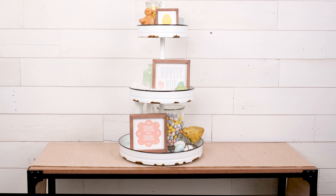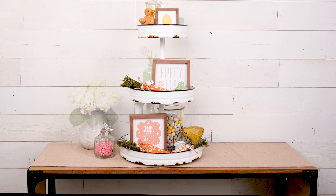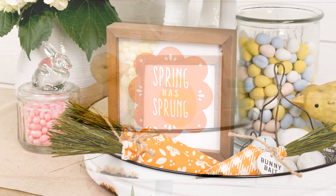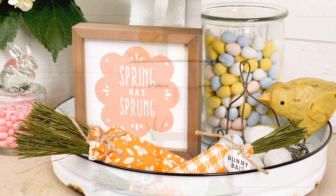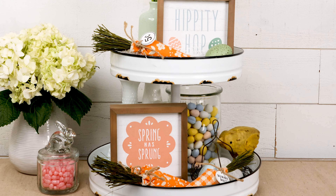The last step to an adorable tiered tray is to add some small accessories near the front. I always recommend grouping things in sets of twos or threes, just like these carrots. And every space needs some fresh flowers. Look how darling! Remember, we used the visual triangle, set larger pieces in the back and smaller pieces in the front, and grouped items in twos and threes for this adorable tray.